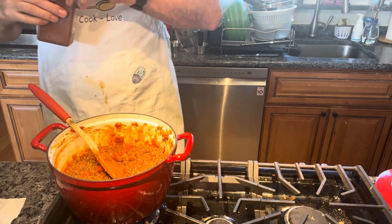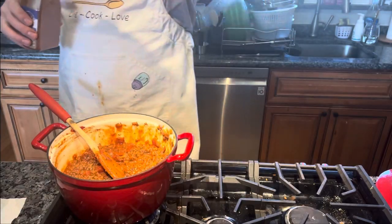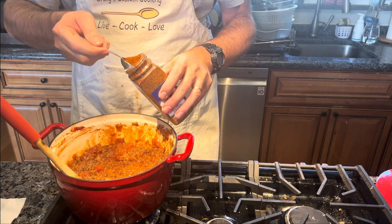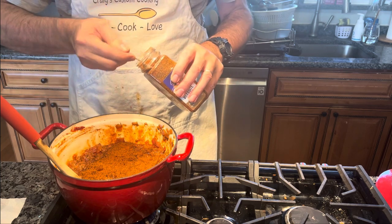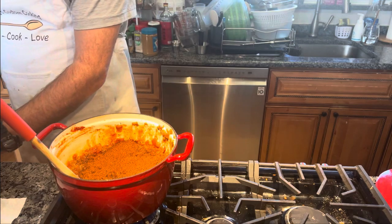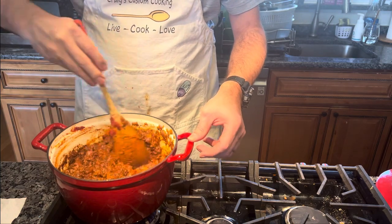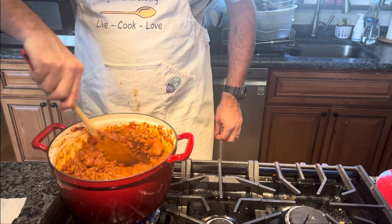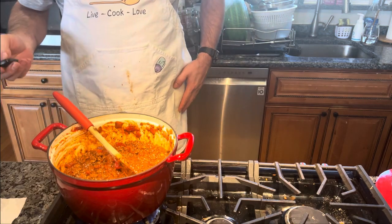I'm going to add three tablespoons of Ken Rollins mesquite seasoning. It says three to four — I'm going to add three. I can always add more later if I have to. Actually, I'm going to just add the four and be done with it. We're going to mix this in. I'm going to bring it up to a higher temperature, probably medium, and start heating this up. Then the remaining ingredients — let me get those ready and we'll put them in.